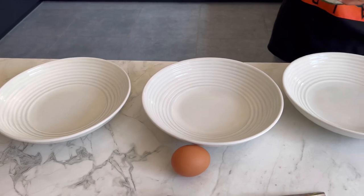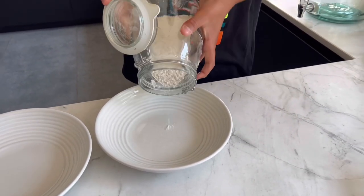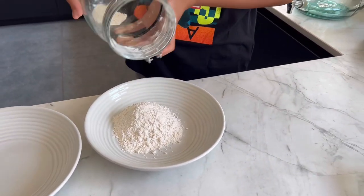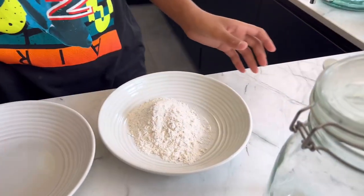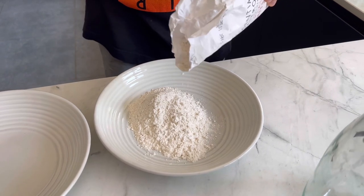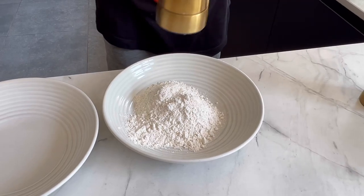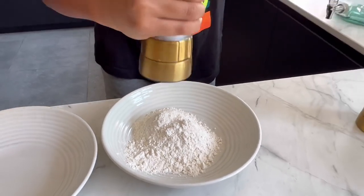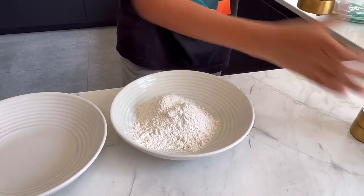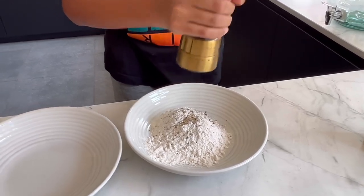So we've got three bowls here and the first bowl will have plain flour. We need to flavour that, so just some salt and black pepper — a good sprinkling of each — and then just give it a mix.